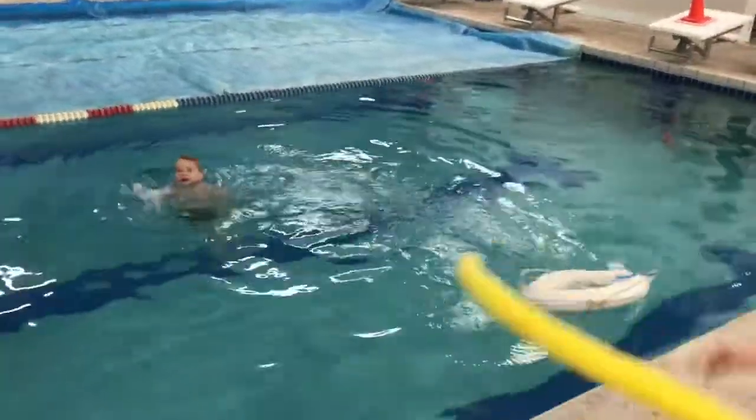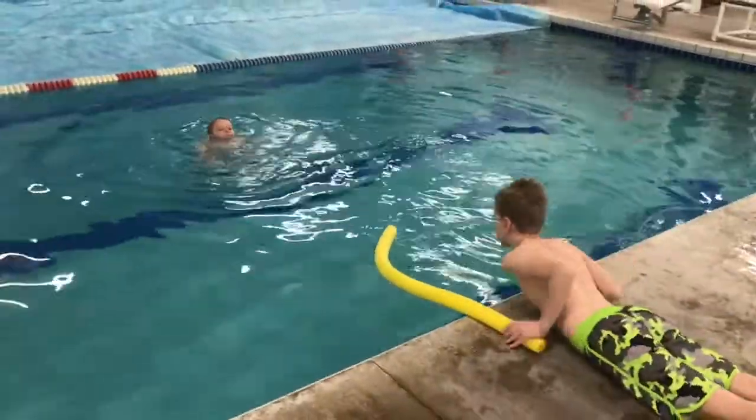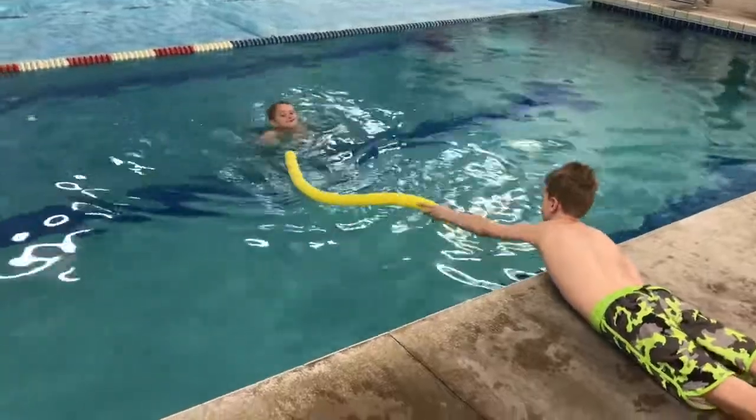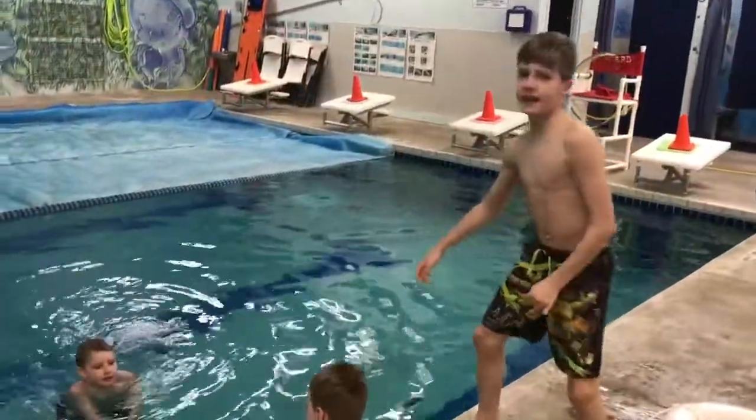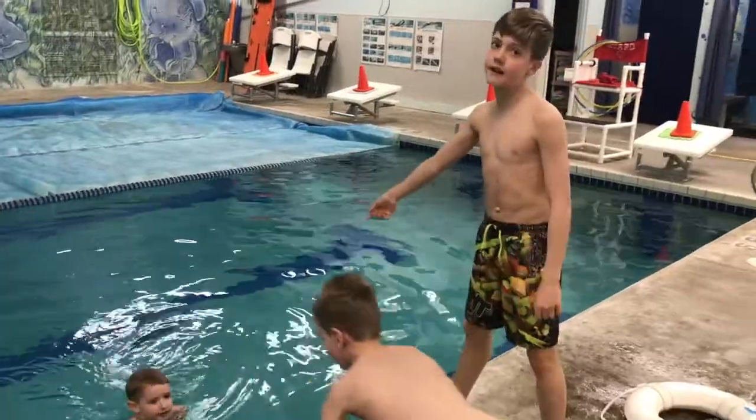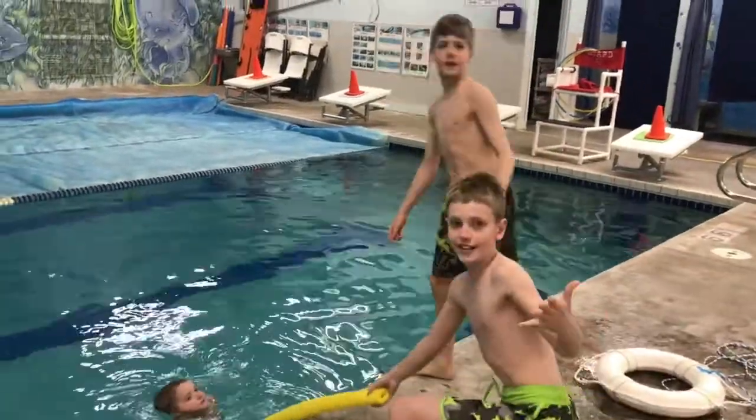Yep, and we can also use this — a noodle. When you're using the noodle, never stand like this. Because if the person you're trying to rescue pulls, you can go in.